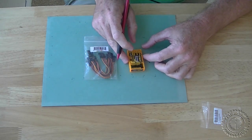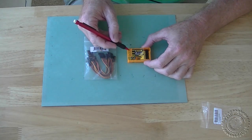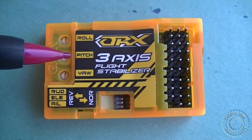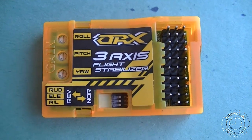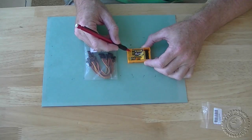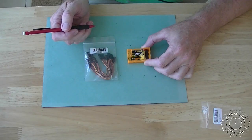There are also some gain pots right here and there are three of them: roll, pitch, and yaw. I understand roll is probably the ailerons, pitch is probably the elevator, and yaw would probably be the rudder. We'll find out about that later.